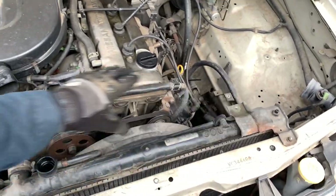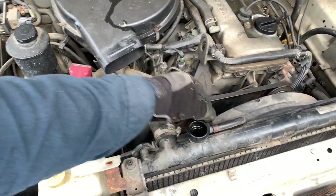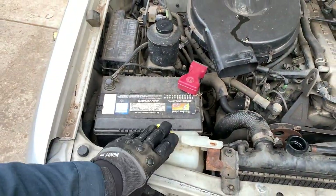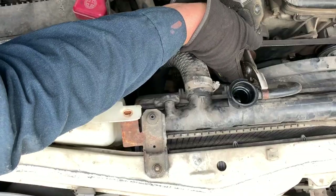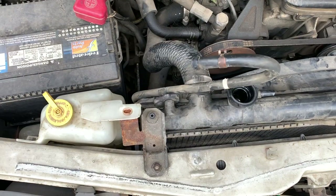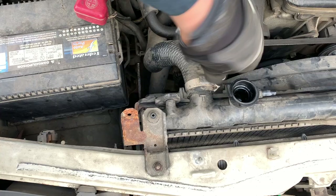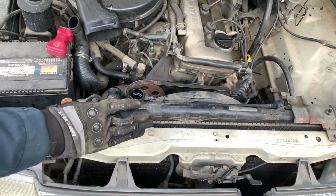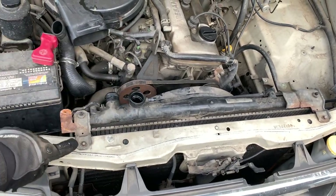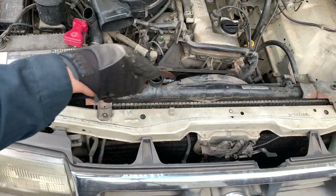We've removed the air box and the air intake plastic tubes. Now we can remove the upper hose from the radiator and the overflow tank connection — take it out, wash it, and it'll be clean when the new radiator goes in. We also remove the brackets, then move the fan shroud toward the engine by removing two 10-millimeter bolts. We pull the shroud up and back, then remove the remaining brackets, but we still need to undo the bottom radiator hose and transmission lines.